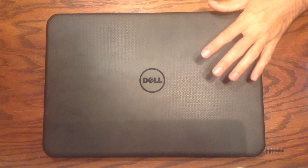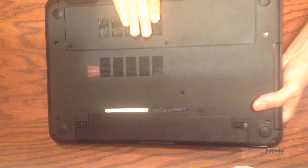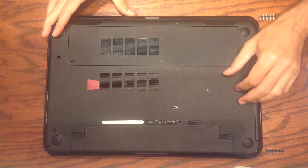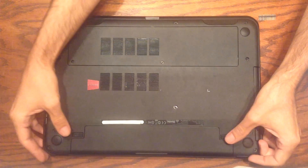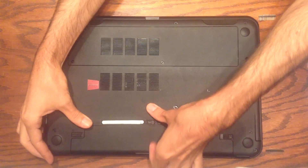The first thing we want to do is unplug from the wall if your computer is plugged in, and remove the battery. This will help us avoid electrical problems while we're working inside the machine. To remove the battery, flip it over, pull the two tabs apart, and the battery just lifts right out.